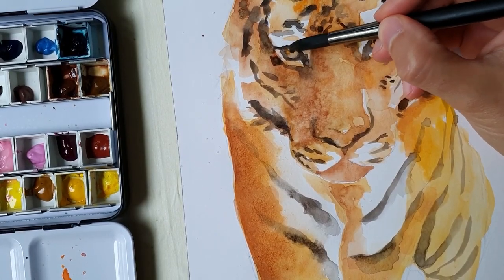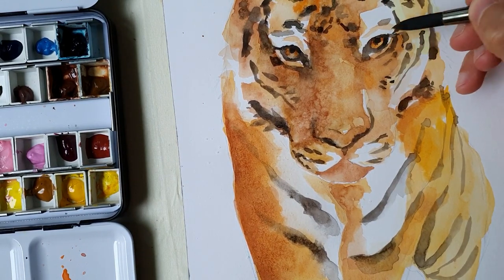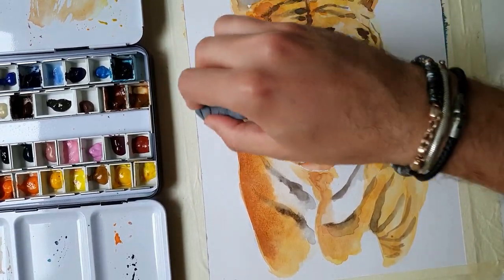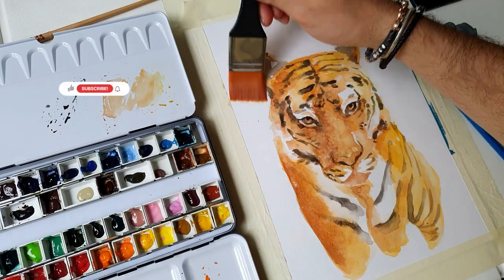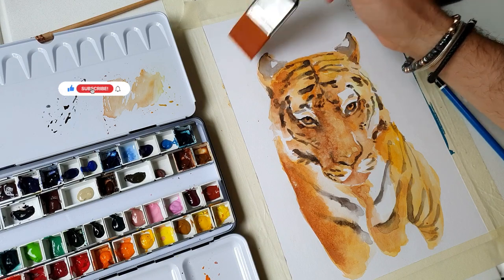The red inside the eye can get a bit more dirty, with some brown sienna around the corners. Time to erase the pencil marks and get ready for the background. I wet the paper first, all around the tiger, without overlapping it.